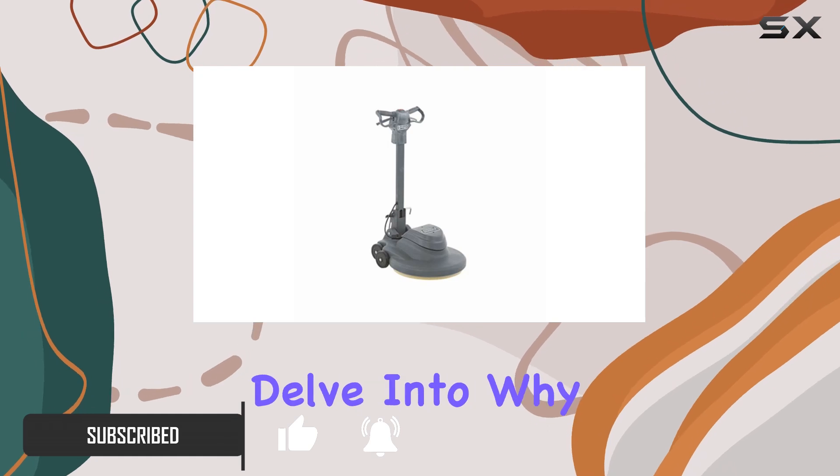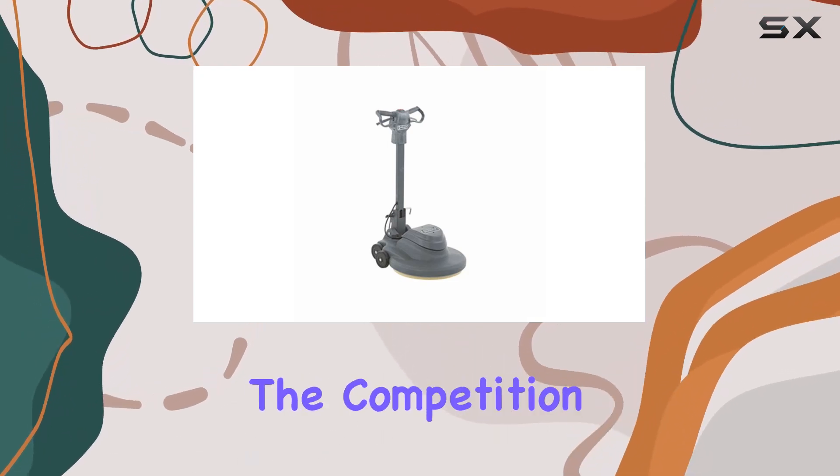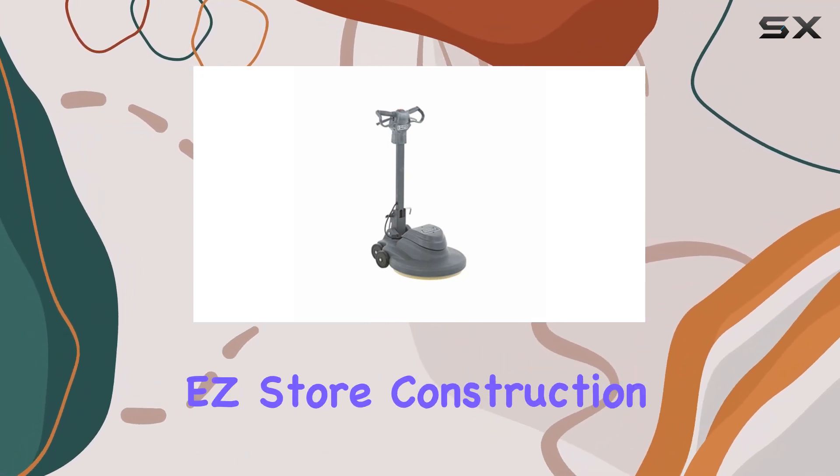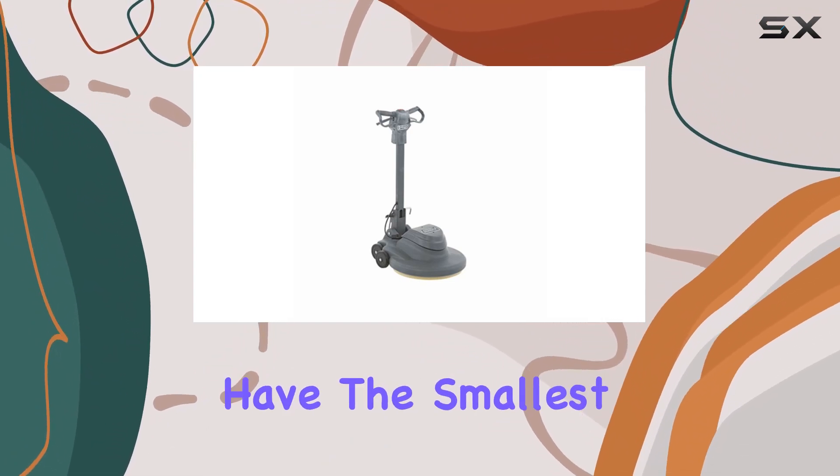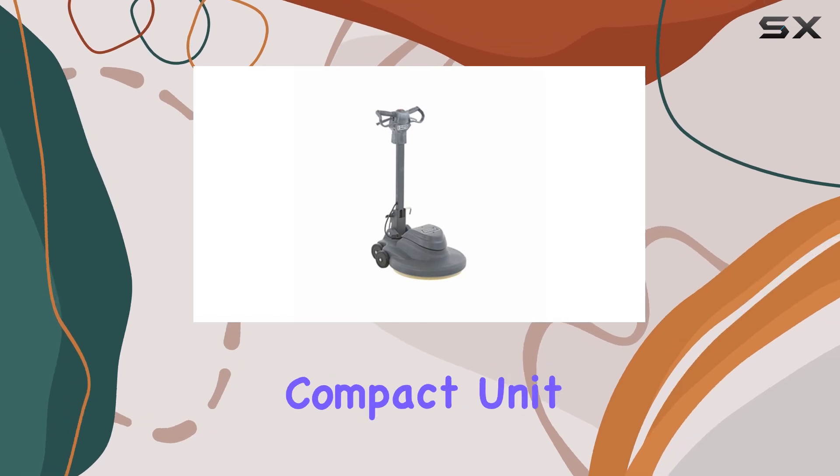Let's delve into why this burnisher stands out from the competition. First off, its easy-store construction is a game changer for storage. Even if you have the smallest cleaning closet, you'll find space for this compact unit.